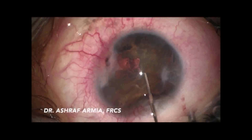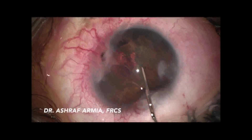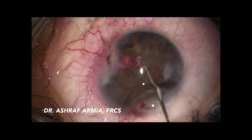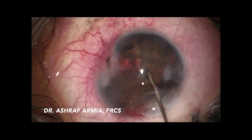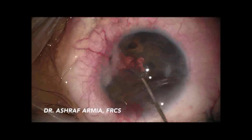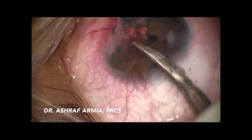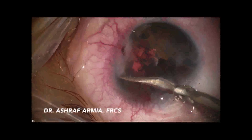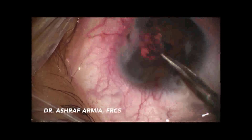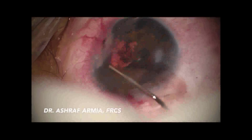I decided to open a 2.4 mm incision to help me dissect the iris tissue from the foreign body. A lot of viscoelastic was used during the dissection to protect the cornea and to bluntly dissect with the cannula. Then I entered a special anterior segment scissor, performing blunt dissection of the iris tissue from the foreign body and cutting more adhesions. More dissection was done with the Sinskey hook, with careful attention to the cornea.